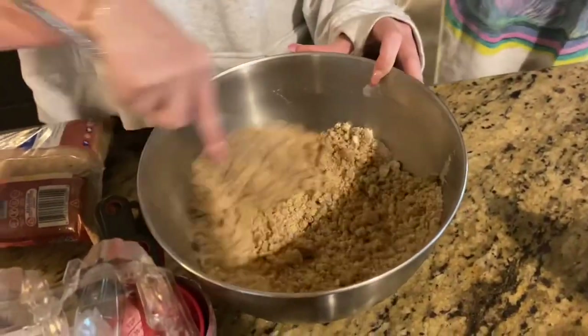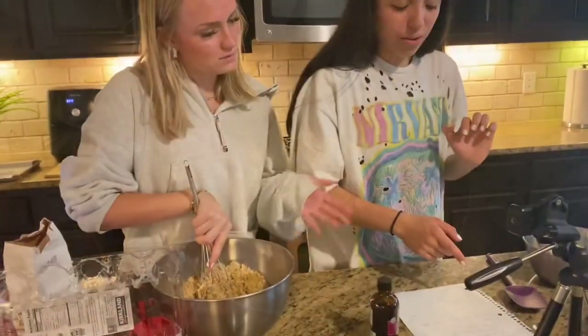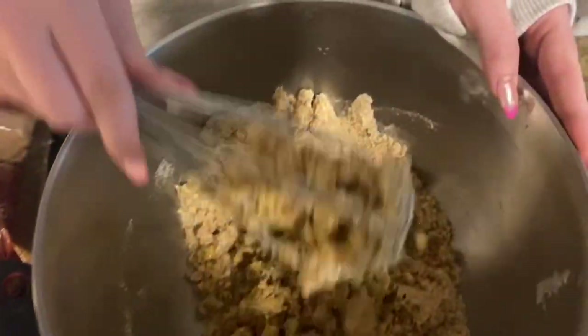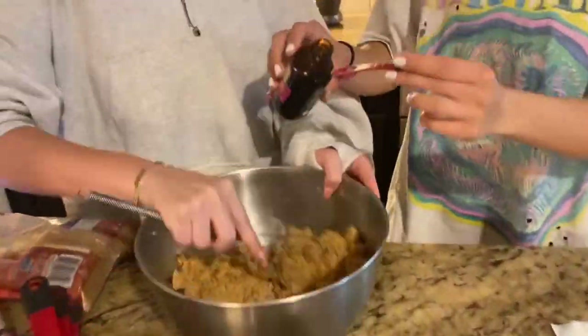Now one large egg — we're going to crack it and put it into our big mixture. Whisk it vigorously. Now I have half a teaspoon to add.